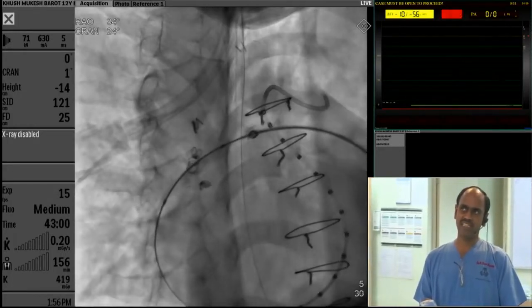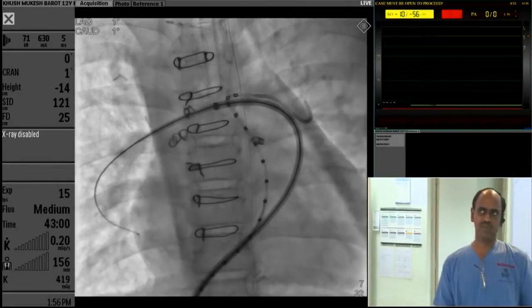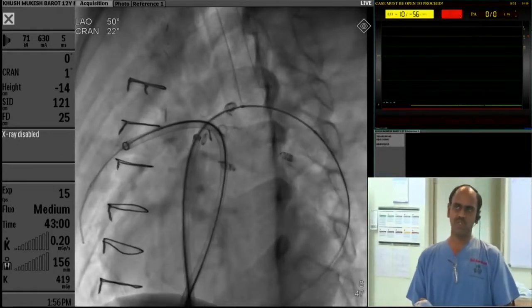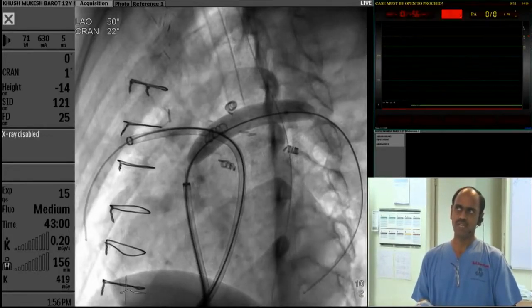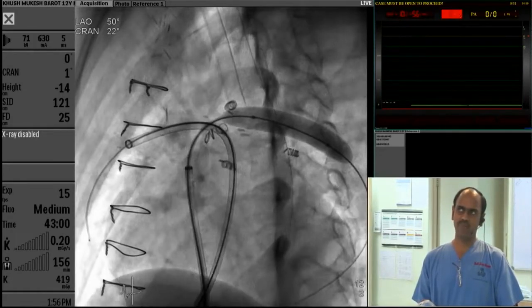Then we did the same thing on the left pulmonary artery. The sheath was advanced into the right, and the Mustang balloon was used to pre-dilate the left. This is the pre-dilatation of the left. After this, the sheath was also pushed in deeper.